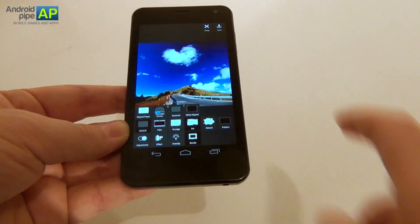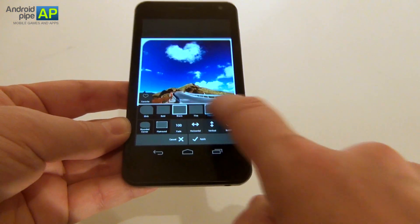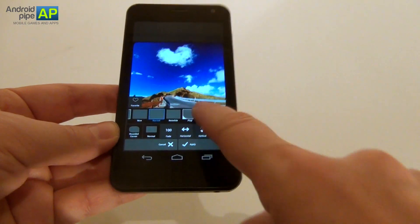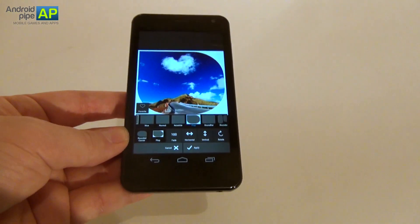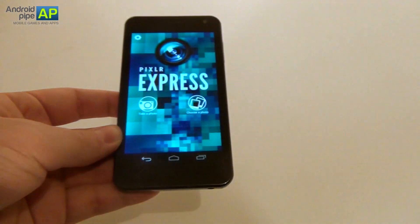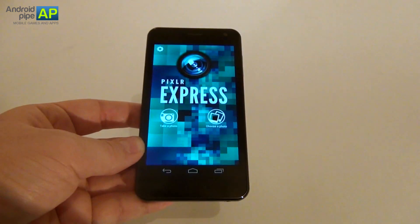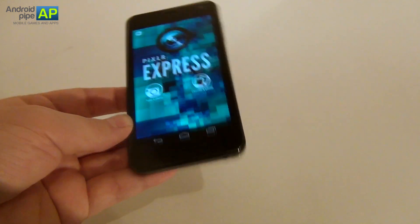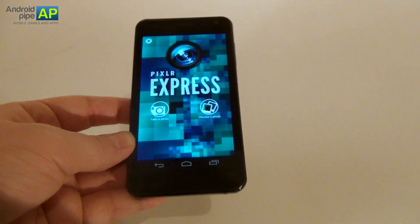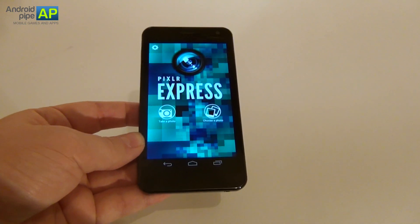There are also the usual frames and borders that people add to their pictures: Magic, Nice, Lime, Normal, Round Flat, Plop, and a lot of other frames and borders. So, a very complex application — Pixlr Express. We give it a 10 out of 10. Very nice, a lot of effects, you can denoise, apply focal blur, and finally share your modified pictures via Facebook or Twitter. A solid 10 out of 10 from AndroidPipe.com. Bye bye.